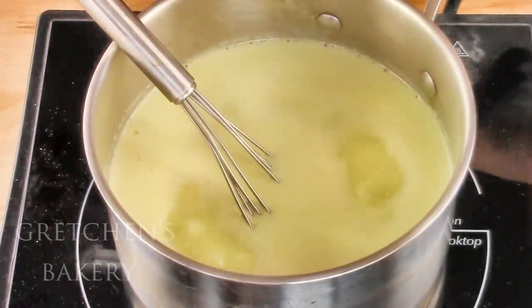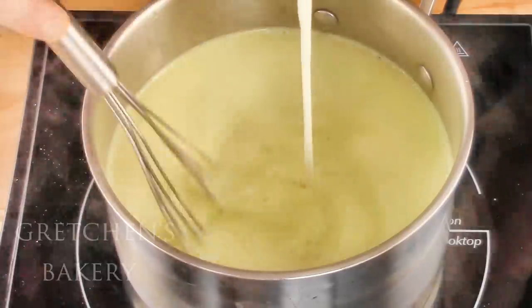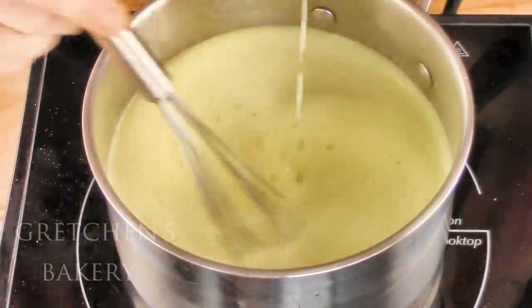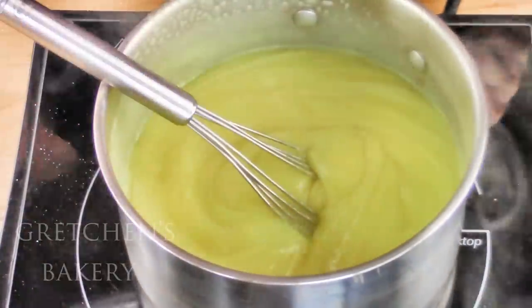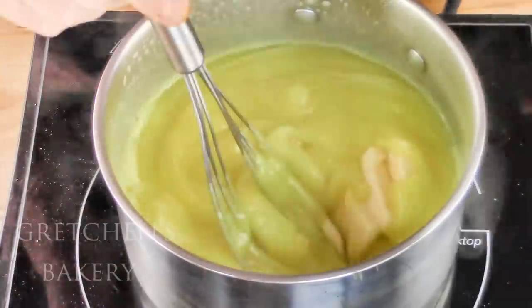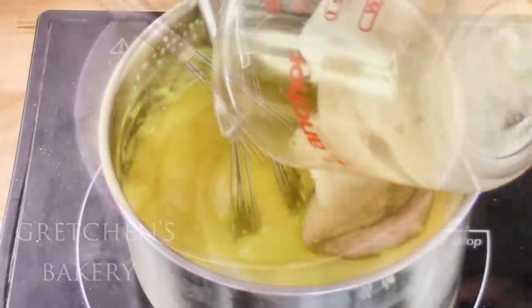Once it boils, add the corn starch slurry and whisk constantly. Add the vegan butter and then boil it out for another 30 seconds. Then add the banana puree and vanilla extract off the heat and whisk it all smooth.